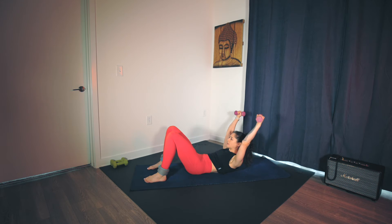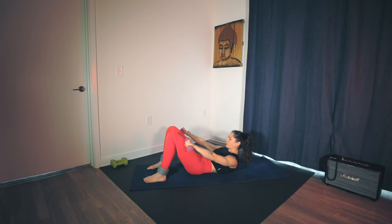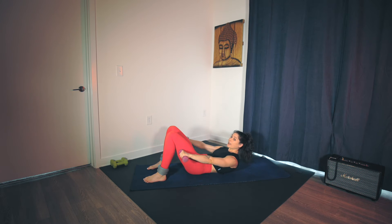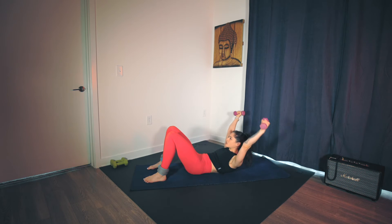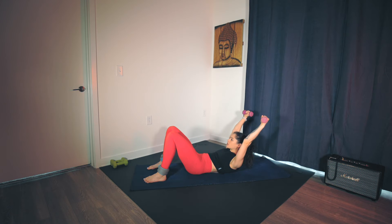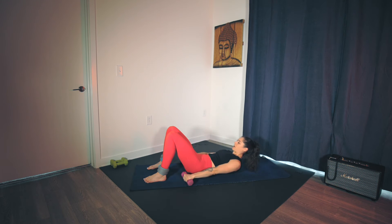Now you reverse it. Sweep the arms back and then strong — press the arms down, big sweep back. Try to keep both shoulder blades off the floor — that's going to be the challenge. Looking for range of motion in the arms and shoulders, and stability into the joint. Five, four, three, two, last one. Release down.